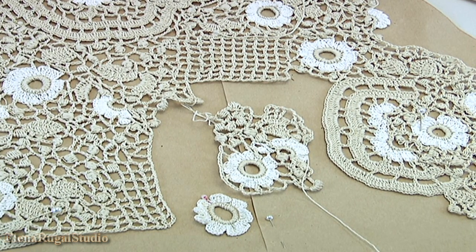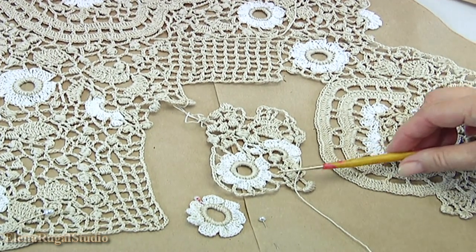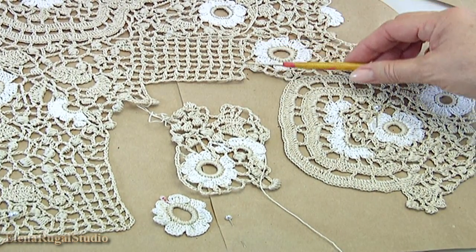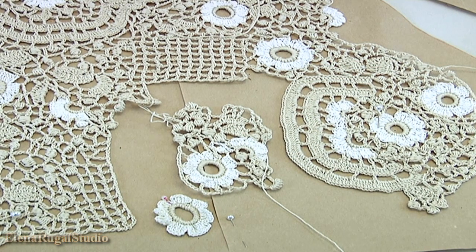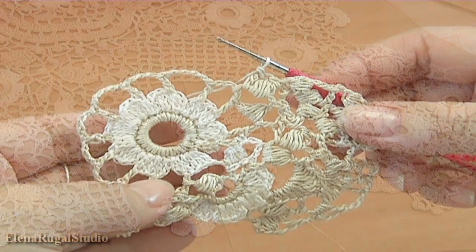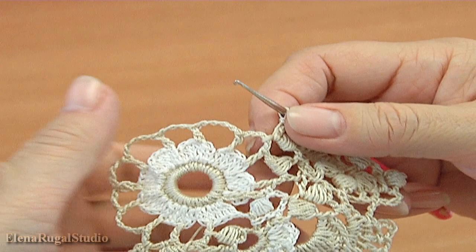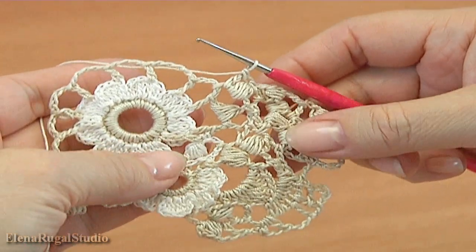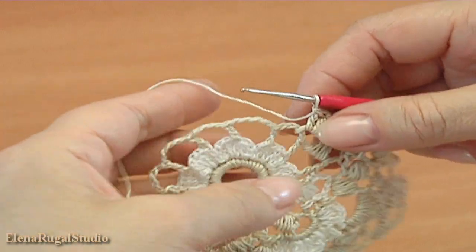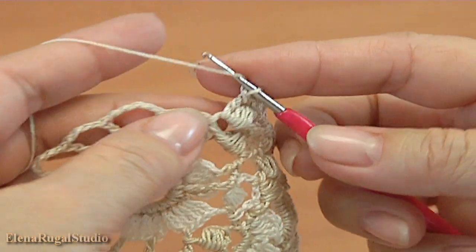Then we make trims, like this and here. Now I show you how to make this trim. I will work with the trim.